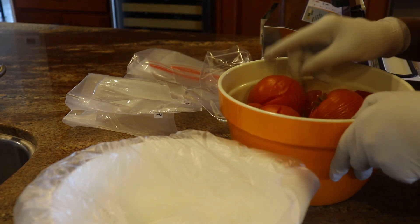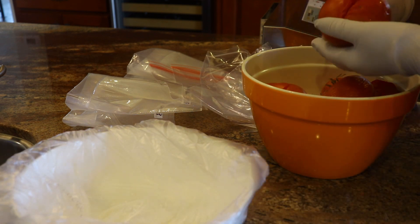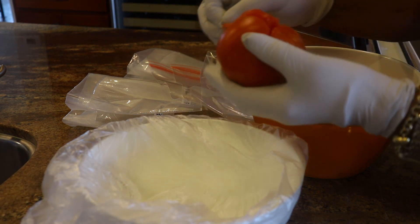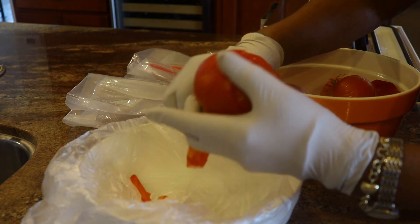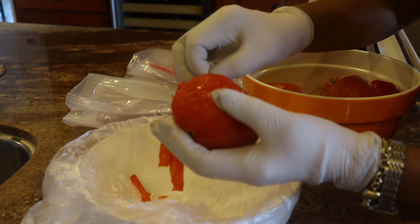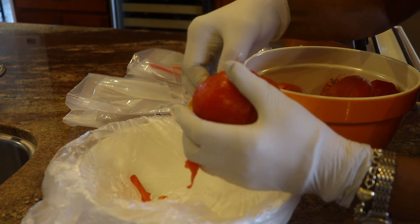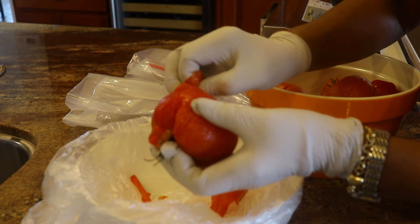The tomatoes have cooled off some, and what I'm going to be doing now is peeling them and taking off the stem end. See how easy that comes off — just grab a hold of it and pull it on off.